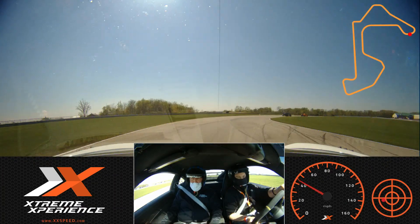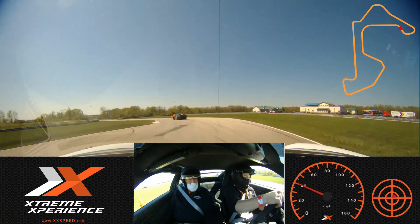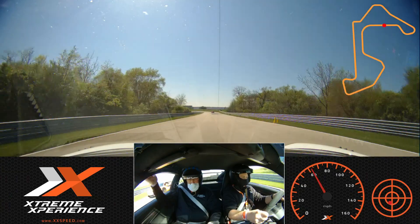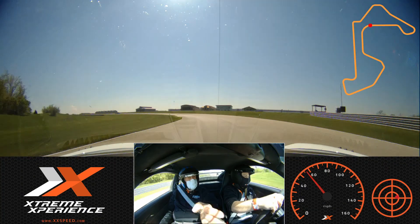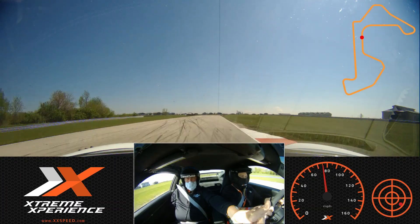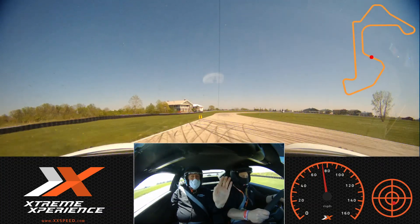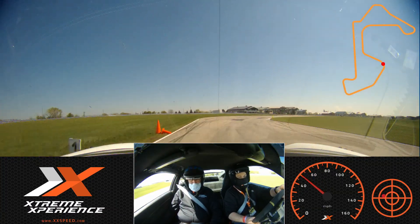Ten feet closer, ten feet closer. Stay right here. Go ahead and go around. Lift — no brake needed, no brake. Your side. Now start rolling back on the throttle smoothly. Gas — all the gas. Brakes. Release the brakes. Coast. Gas. Left. Brakes lightly. Release the brakes. Just coast now. Nicely done that time — very nice.